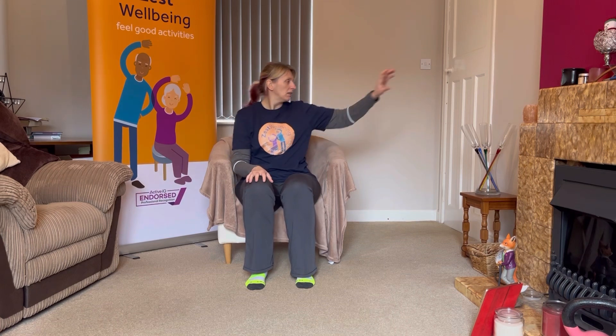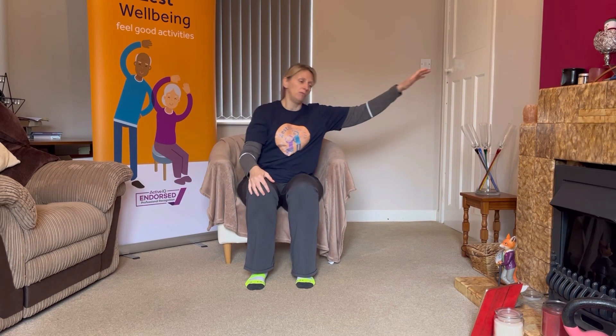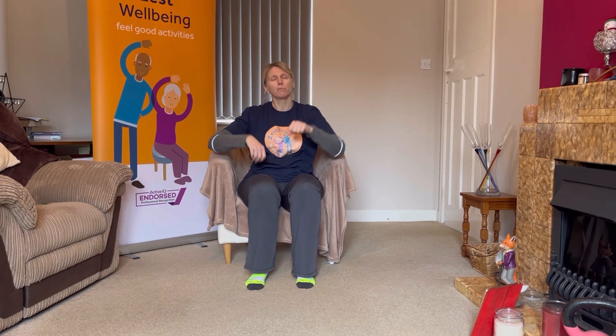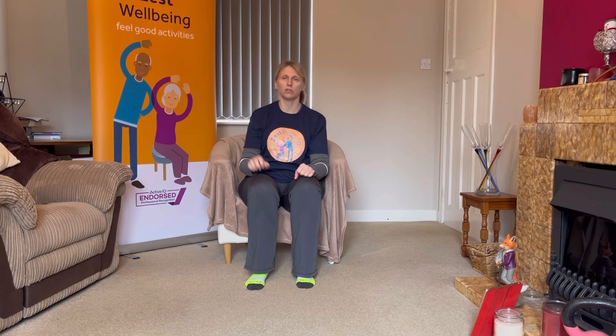Lovely. Bringing those legs in, a little shake out. Nice deep breath in, breathe out. This time we're going to start reaching out to the side and back in, and then the other side. I want you to imagine you're reaching to get something off the shelf. I'm reaching with my body as well as my arm — if that feels good for you, you join in. A little reach and back in, and again, reach and back in.